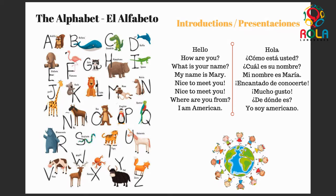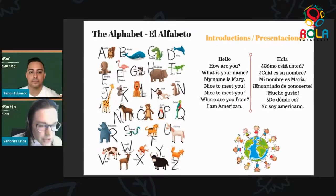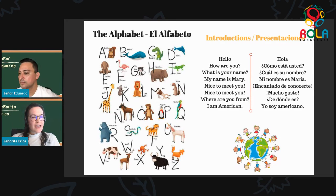As we go on, next we have the sound we practiced so much — the R. Here we have rinoceronte. Rinoceronte. Muy bien. Rinoceronte — the rhinoceros. Now on to S, we have serpiente. Serpiente. Excelente. Serpiente is the snake. Serpiente.